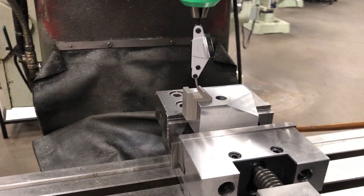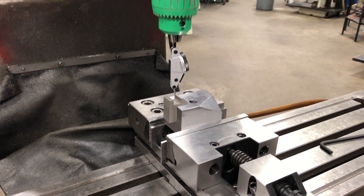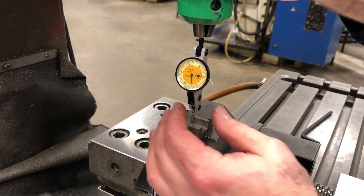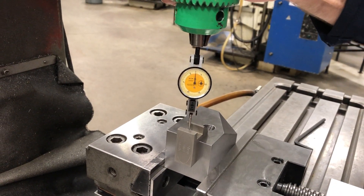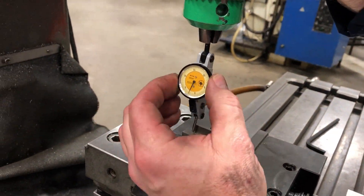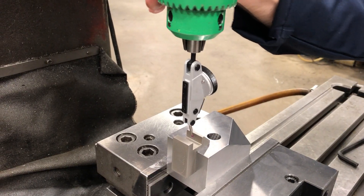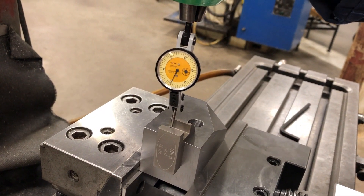I'll lower this down a small amount. I'm making a little more contact than I'd like, so I'm going to back off a bit — so I'm at zero there. Basically you touch off on one side, move to the other side, divide that number in half, and move your x-axis to the other side. So we're at a half thou on both sides.